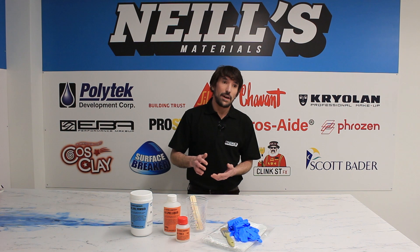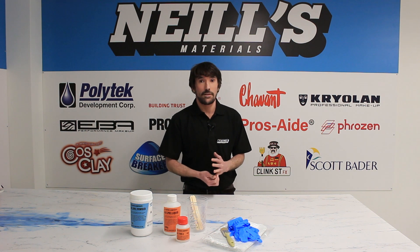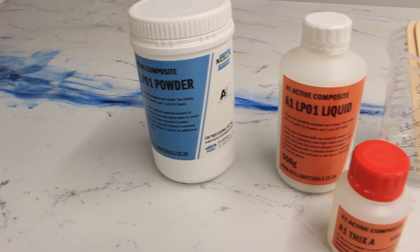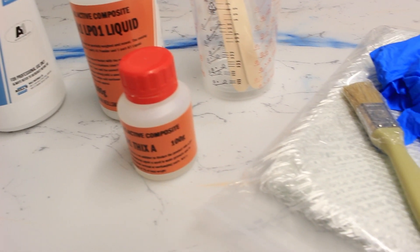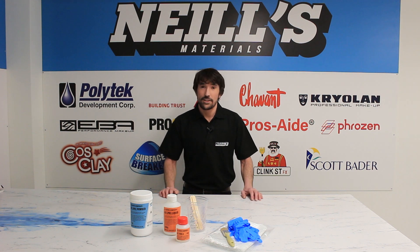There are also additives so that you can use this material for rotational casting and even spray the material. Further additives allow you to speed up or slow down the cure time depending on what you're using it for. On a per kilo basis, Acrylic One is a much lower cost than a lot of traditional casting resins, allowing you to create really high quality parts on a much lower budget. We think this is a really great product and we'd love to see what projects you use it for and what you can come up with.